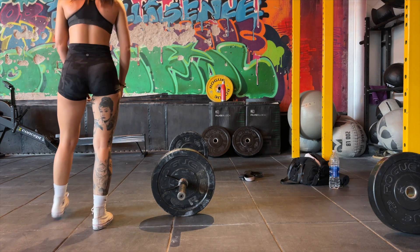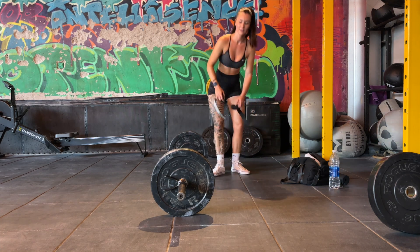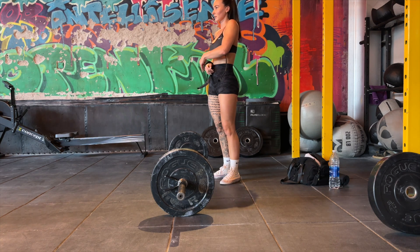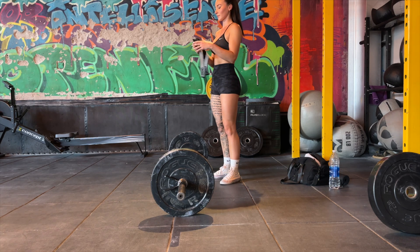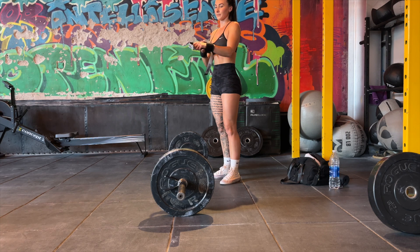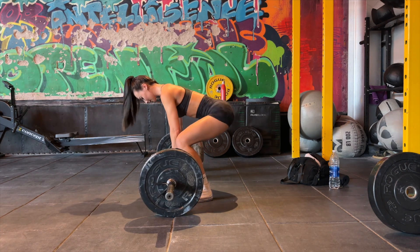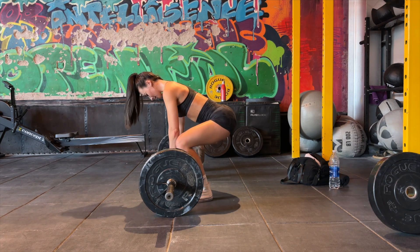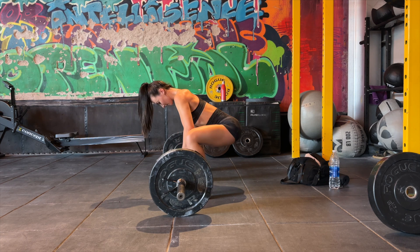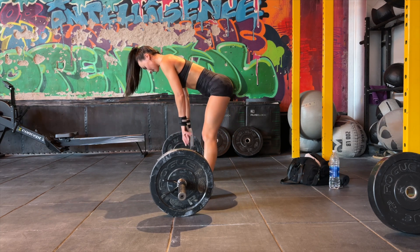Now we're moving on to sumo deadlifts. This exercise is going to help target your glutes and your hamstrings. I like to use lifting straps for my compound movements because they really help with my grip, help me lift heavier, and allow me to get those last few reps out when my grip wants to give way. There is nothing worse than knowing you can get those last few reps and your grip giving way — I'll link these below in the description. I personally prefer to do a little bit of mobility just before I get into my lift. It's more time efficient and I can use the bar to hold on to and rock myself side to side to loosen up my hips. Just play around and see what works for you.